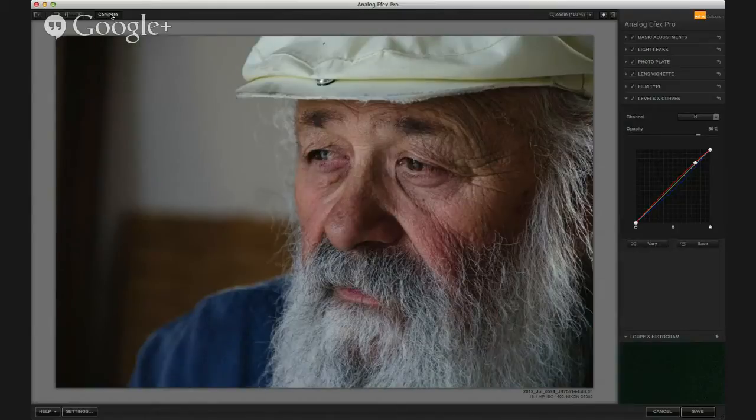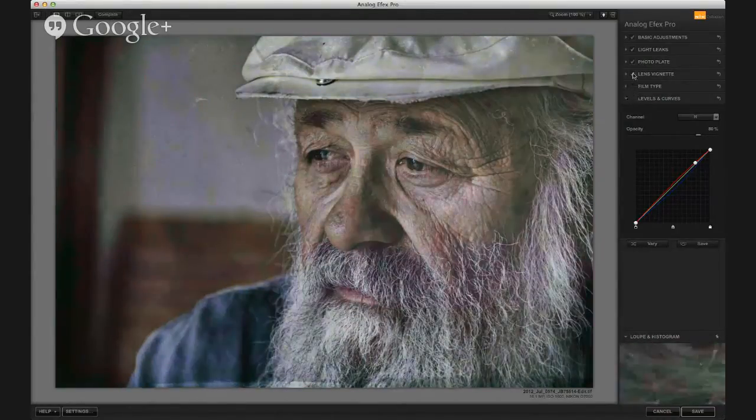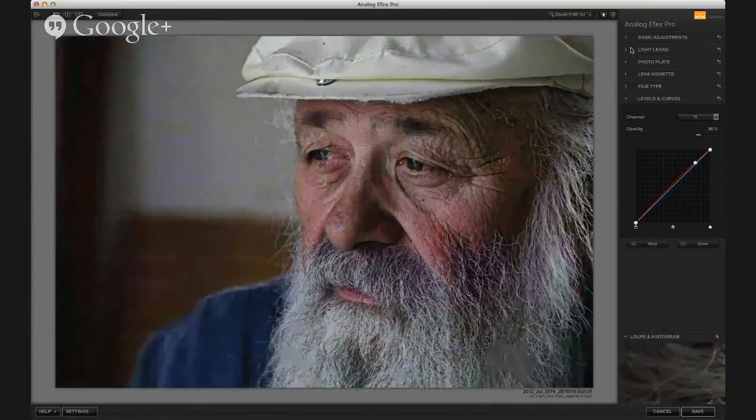We ended up with this image, and I'm going to go through real quick how we got there. If you've seen my previous videos, an earlier one — if you just follow me or circle me, you can see my first tutorial about building custom camera kits.